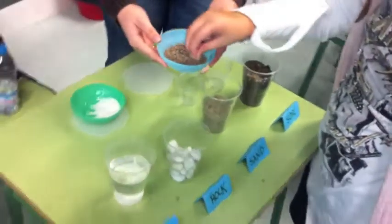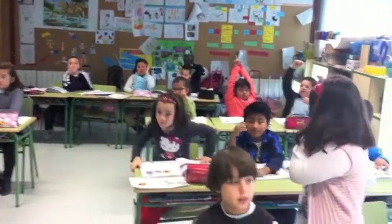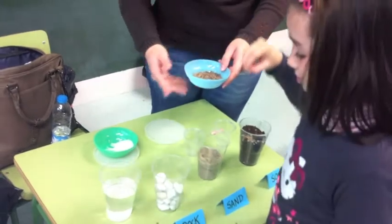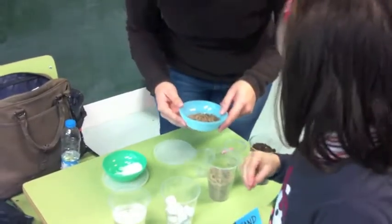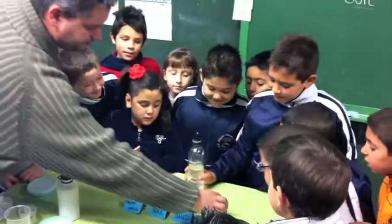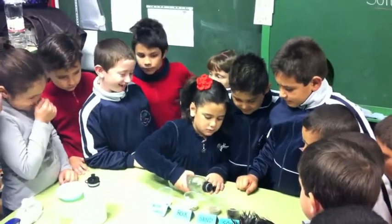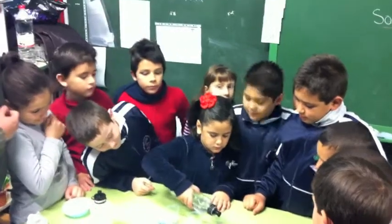Now, another volunteer. Now, another volunteer — it's going to be you. What's your name? Paloma, come. You can sit down here. Okay. Put it in the salty water. How many? Take two or three. More. Now, a little bit of water in the sand. Please. More. Okay.